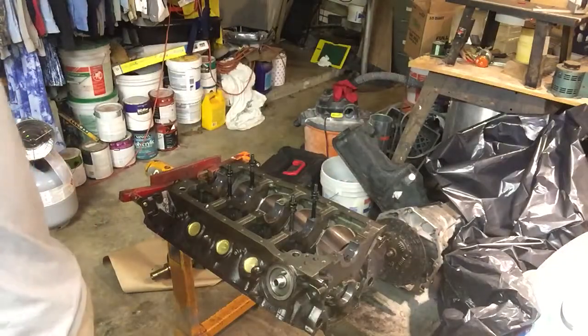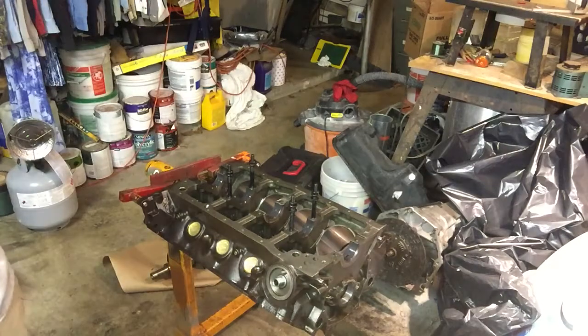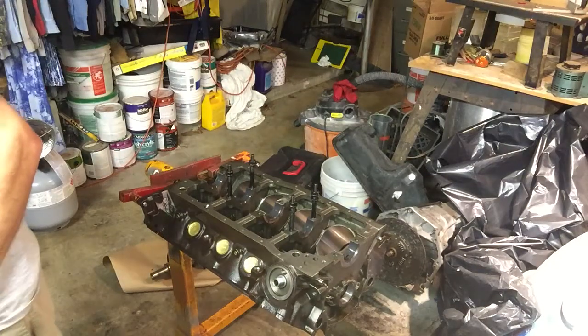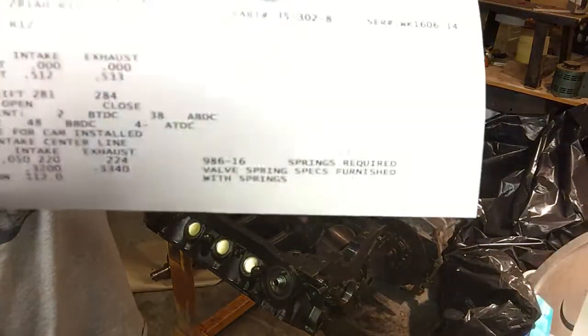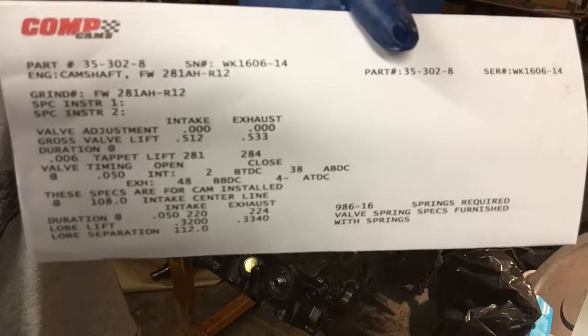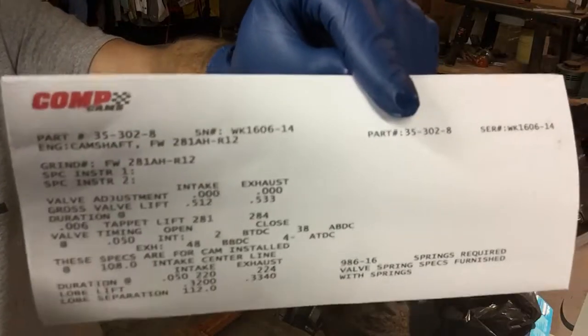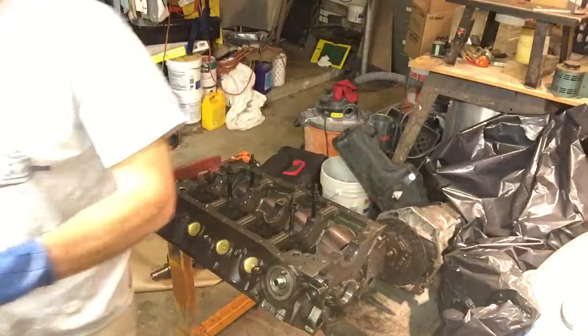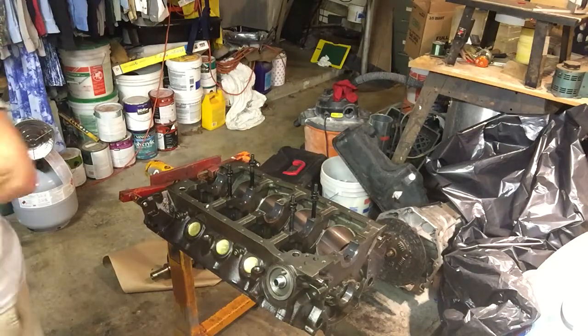First, be sure and keep track of your cam card. When you buy a new cam, it should come with a cam card. This is my Comp Cams cam card. It gives you all the lifts on the various valves, the angles, and those kinds of things that you need to read the cam. Whatever you do, don't lose that.